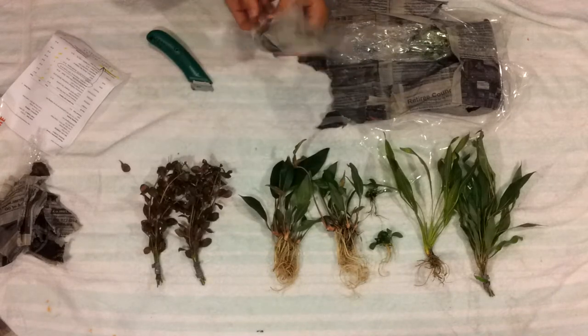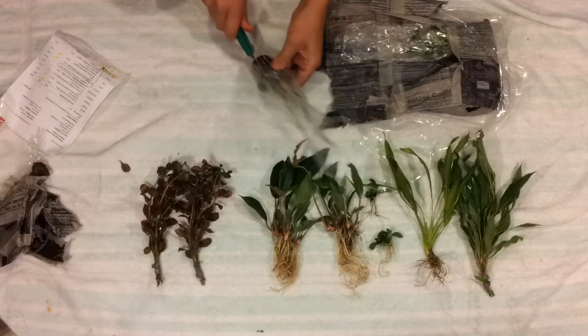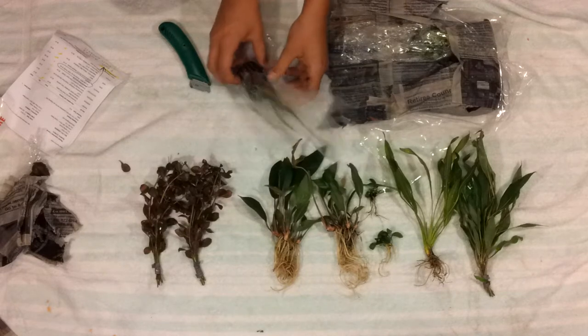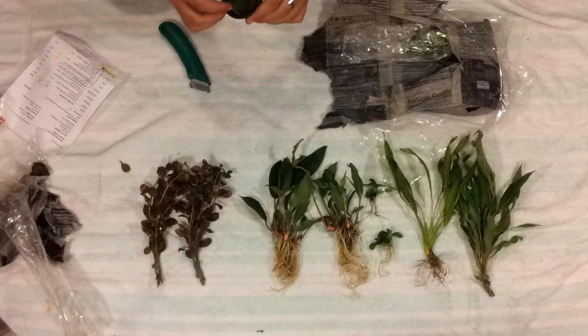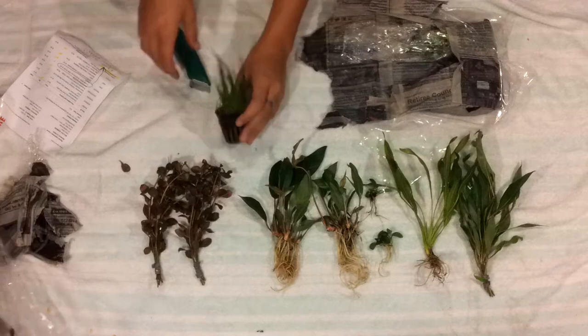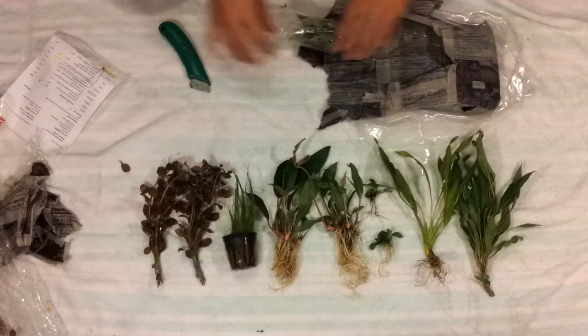And then this is the dwarf hair grass. I'm gonna pull it out from the bottom — it's a lot easier that way. This is the dwarf hair grass, one pot of that. It looks nice and healthy.